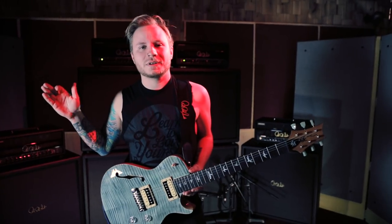Hey, what's up? This is Zach Myers from Shinedown, and I'm here with my new PRS SE Signature Model.